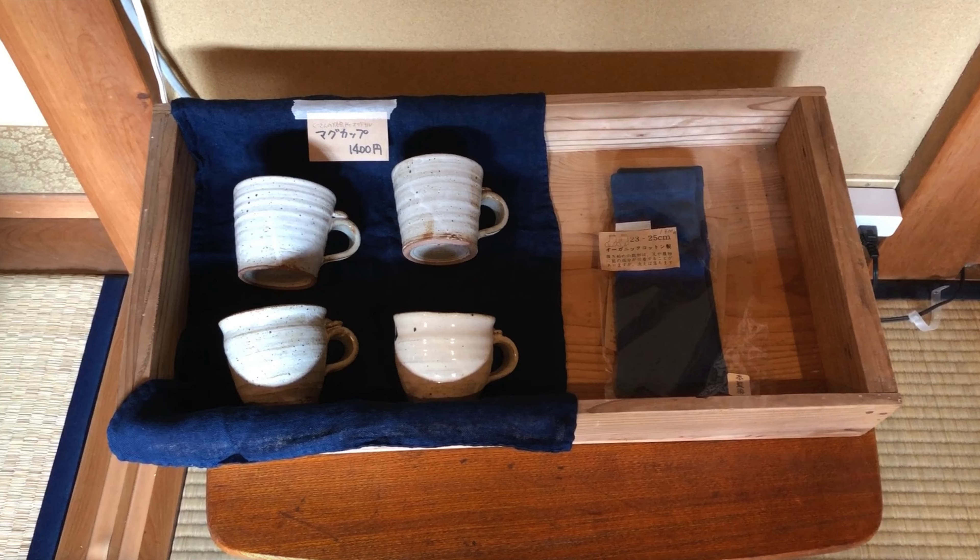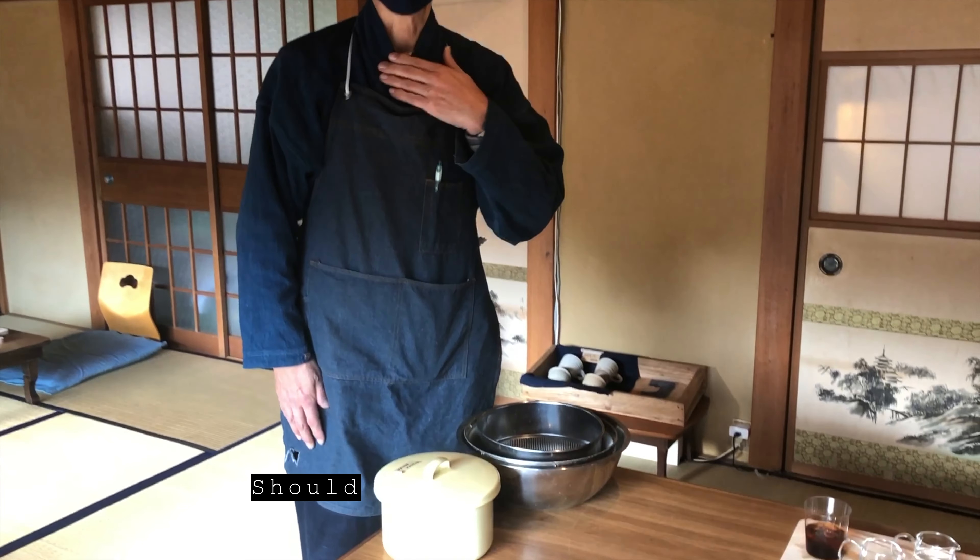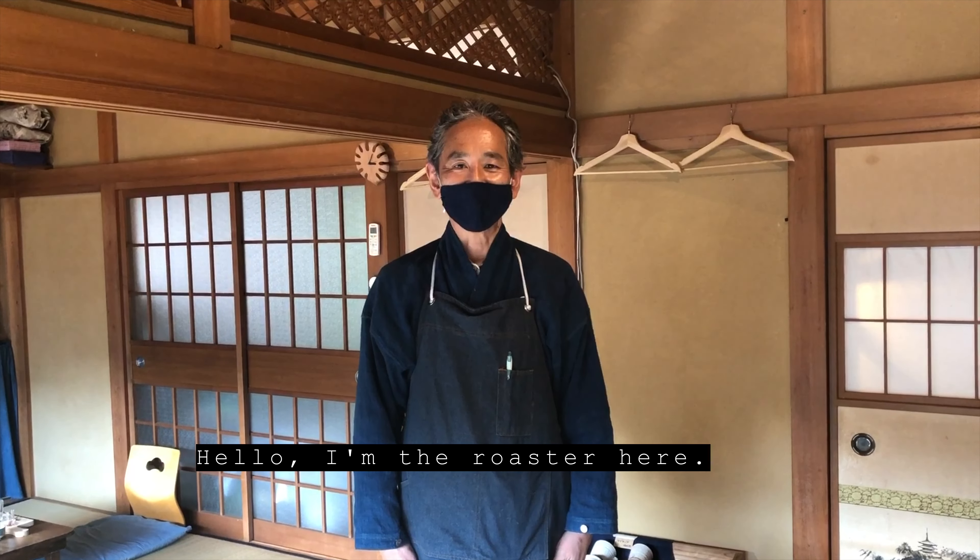I got a chance to meet the owners and they're a charming couple. This is Koo-san's roasting area.